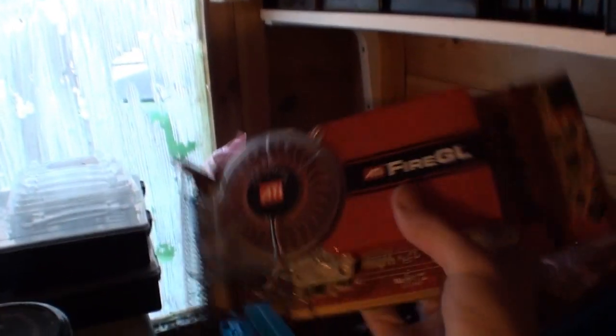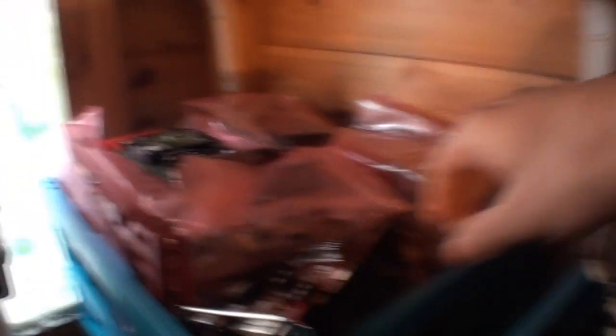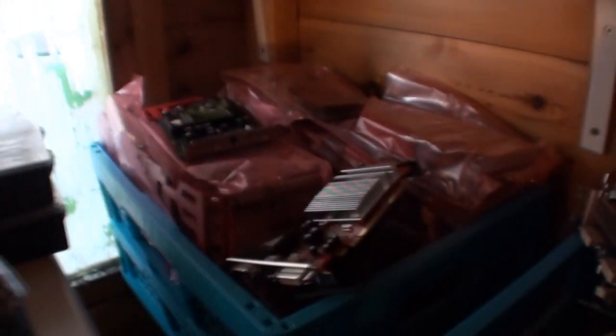I was able to fish out a whole box of graphics cards which were hidden under there — most of them are actually quite good, not the usual 64MB PCI job. This one is either 512MB or 1GB, Fire ATI GL — pretty decent card with two DVIs and a connector for wired 3D glasses. Some are a bit older, like this AGP — probably a GeForce 2, about 64MB. And there's a GeForce 7600GT, at least 256MB. There's a whole box of about 50 graphics cards in here.